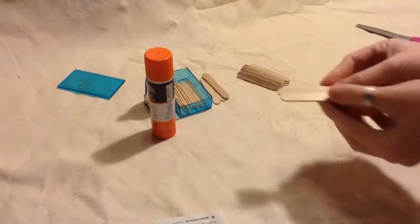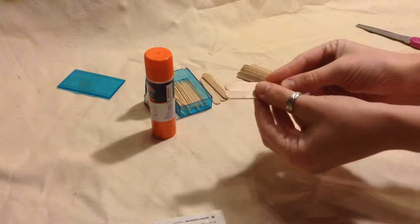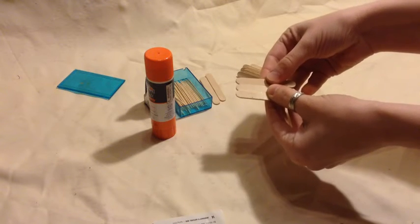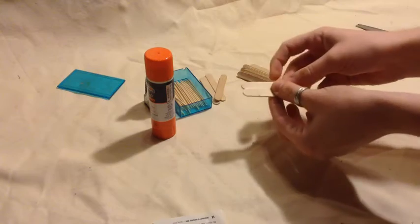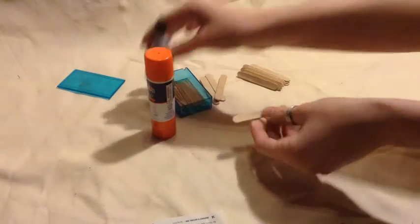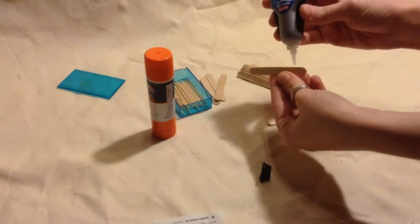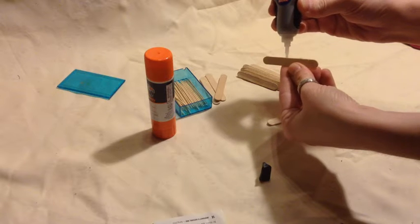We are going to take two mini craft sticks — or you can do three. It just depends on how thick you want it. For small dolls though I would stick to two, just because it's more realistic sized. We are just going to take a little bit of our glue and put it on the edge of our wood.